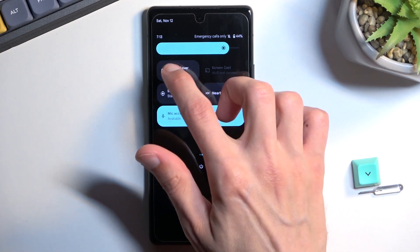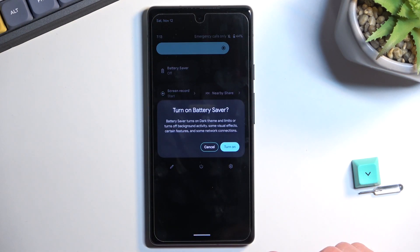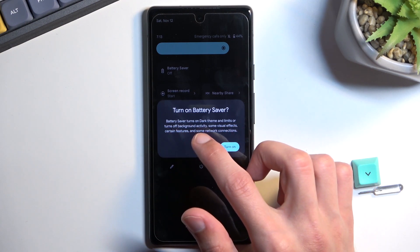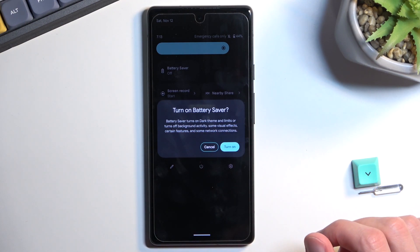Once you find it, simply tap on it and it will bring up a message that Battery Saver turns on dark theme and limits or turns off background activities, some visual effects, certain features, and some network connections.